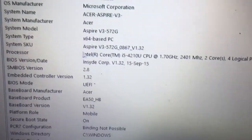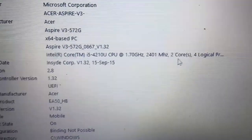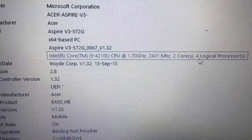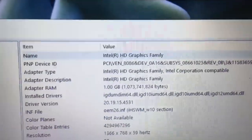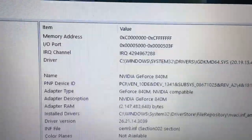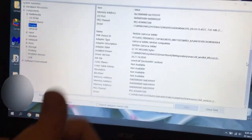It has an i5-4210U with two cores and four threads clocked at 1.7 GHz. It has the rather poor Intel integrated graphics, but it also has a Nvidia GeForce 840M — and this is the reason why I really like this laptop.